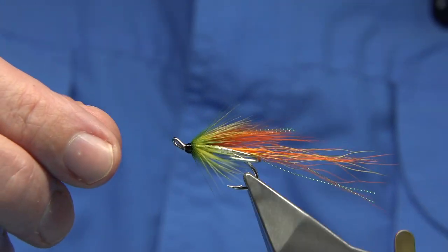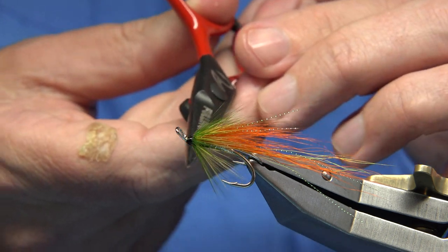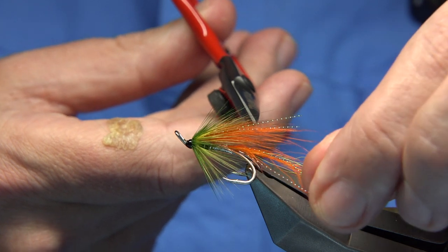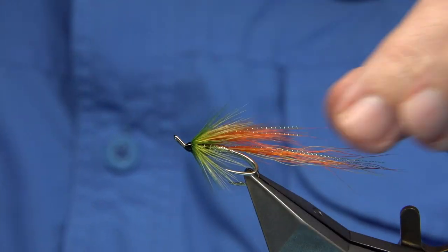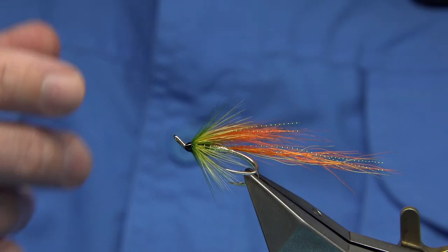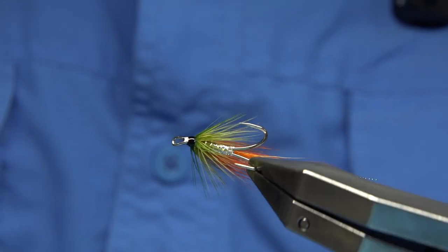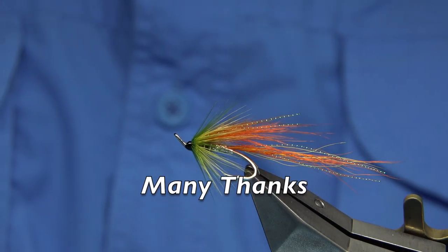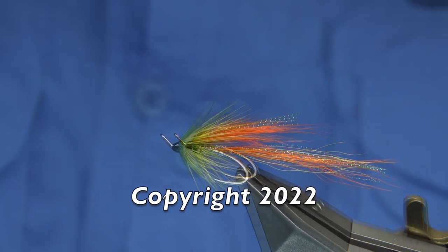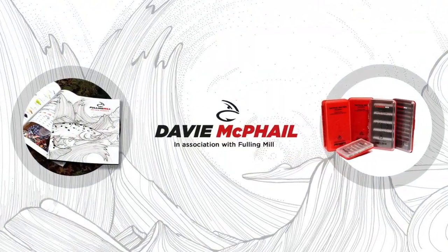Nice pattern, a lovely colour. I'll be having a wee cast this afternoon so hopefully there's a salmon around that'll take an interest in this — and I'm sure they will because the colours are spot on. Once the super glue dries I'll give it a couple of coats of varnish and then that's the fly finished. I hope you enjoyed that. As I say it was a request, but I'm fishing this afternoon so it gave me the excuse to tie one. Thanks for watching and until next time.